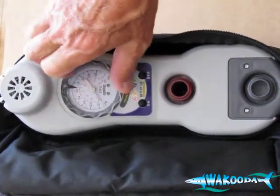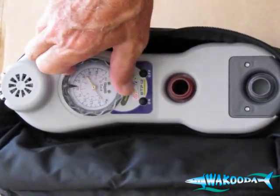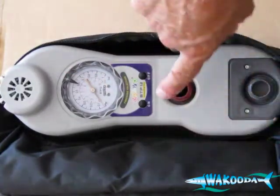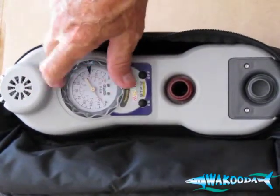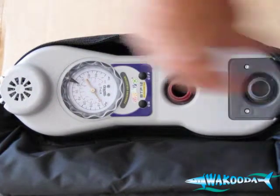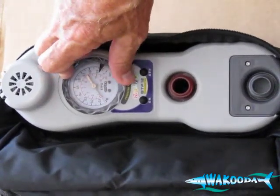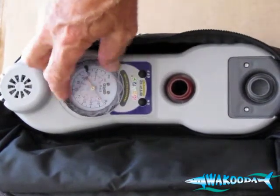Before you begin your inflation process, set the black needle to your desired PSI, then connect your hoses, connect your power supply, and hit your on button. The dial rotates from 1 all the way up to 15. Most inflatables run at 8, 10, or 12 PSI, so you're well within the operating range of the pump. Some people like to go all the way up to the high end, and this pump is capable of that — you just have to set it on the high side.